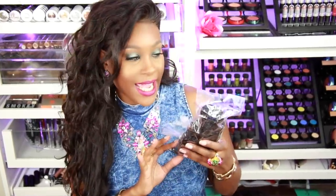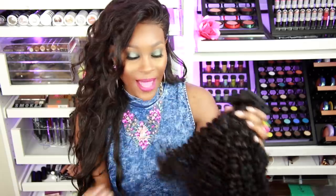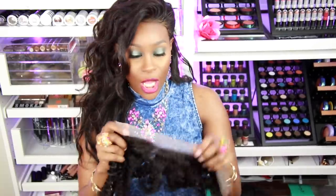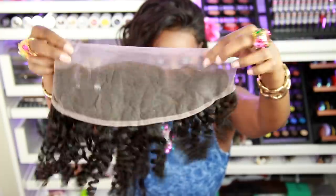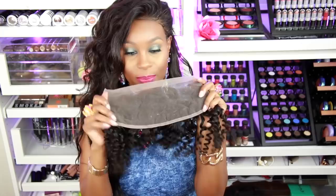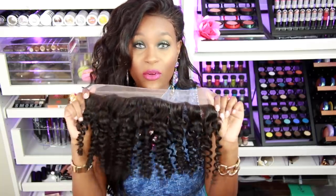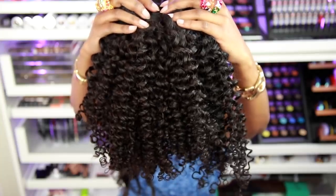I'm very excited to be reviewing their hair again. The hair comes in a plastic bag so it's well protected in transit. I have curly hair this time — four bundles ranging from 16, 18, 20, and 22 inches, and also a 14-inch lace closure. I just love the curl pattern on it, and I love that it has protective edges so it won't fray. It's a very long closure so it will fit anyone's head. The curls are unified and it's perfect.